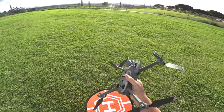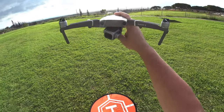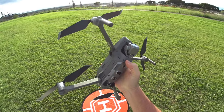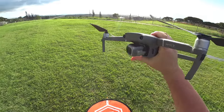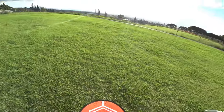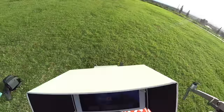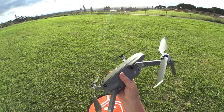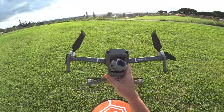Hey guys, thanks for tuning in. Check it out, it's the new Mavic 2 Pro and today we're doing a range test. If you haven't caught the flight test and unboxing, I'll have the links down in the description. Earlier today I did the main flight test over there — pretty cool, tested out the active track through trees and it did pretty well.